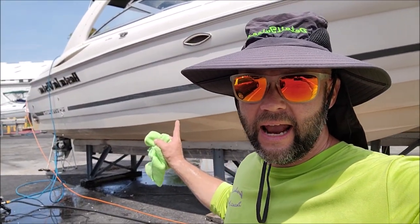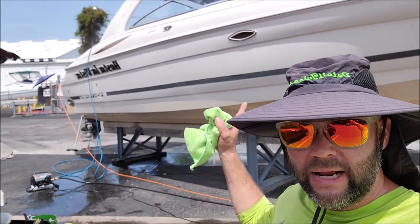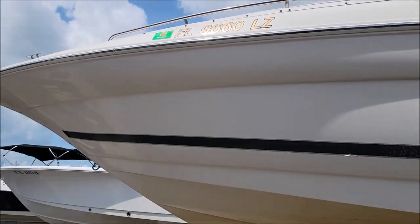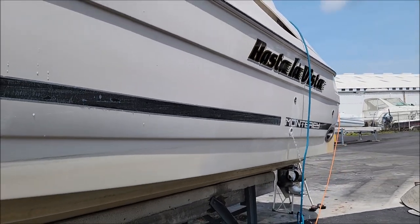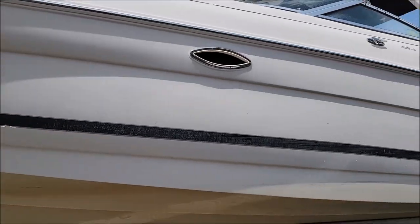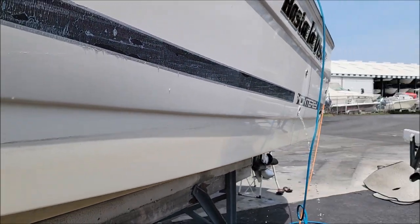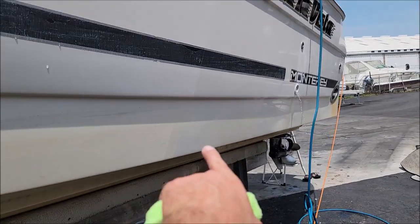Hey guys, Gary Dean, detailjuice.com. Behind me you'll see a 29-foot Monterey — it's a beautiful bow rider. I got Tony in the interior taking care of that while I'm out here polishing the hull. We are back at it after being in Key West for a week. We did this boat about a year ago. Same process — they're actually looking to sell it now. It doesn't look bad, it's got a layer of oxidation, it needs to be sanded and then polished, but they're looking to sell it. So what we're gonna do is shine it up and make sure it's good for the next couple months while they can get this thing listed for sale. You can see my tape line right here.